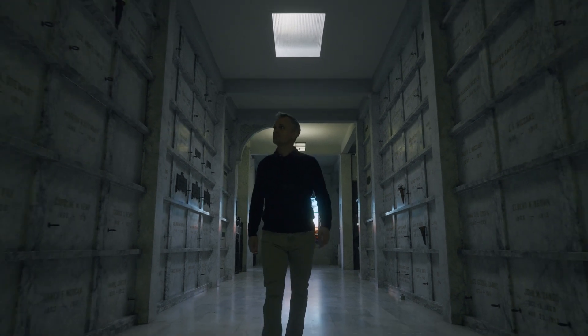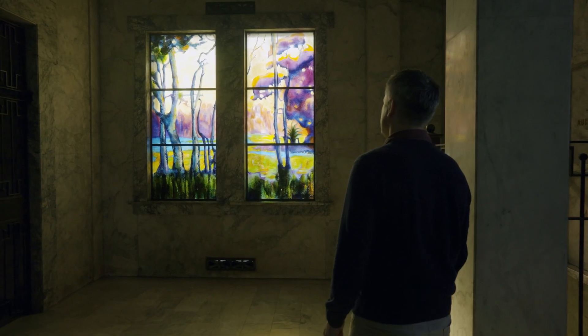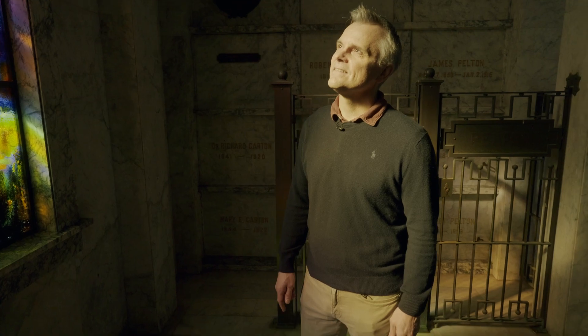I came down and we did a walk-through of the mausoleum and looked at the original windows that were done in 1914. We really wanted to do something that respected these existing windows in the space.